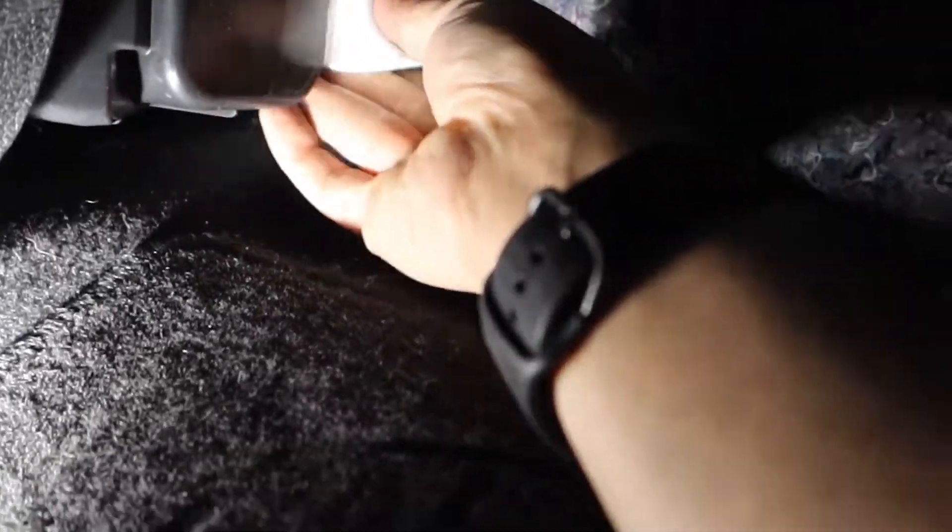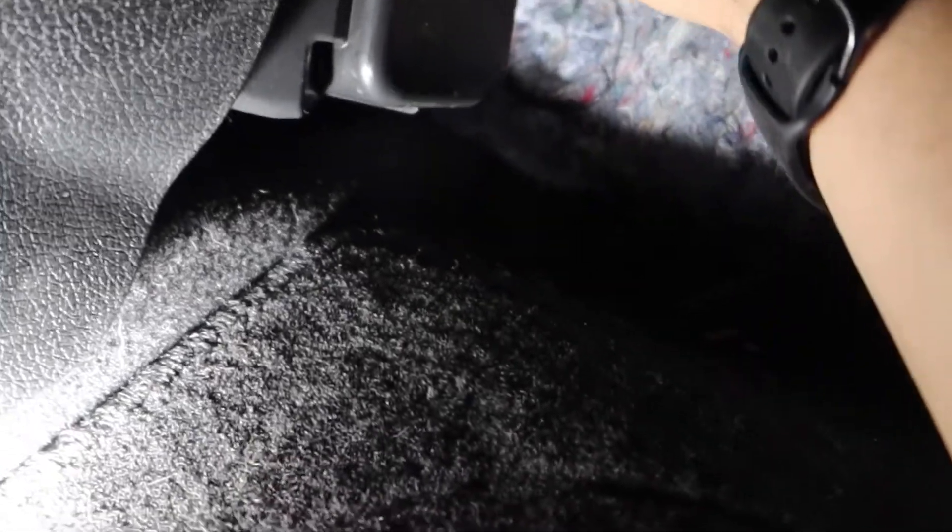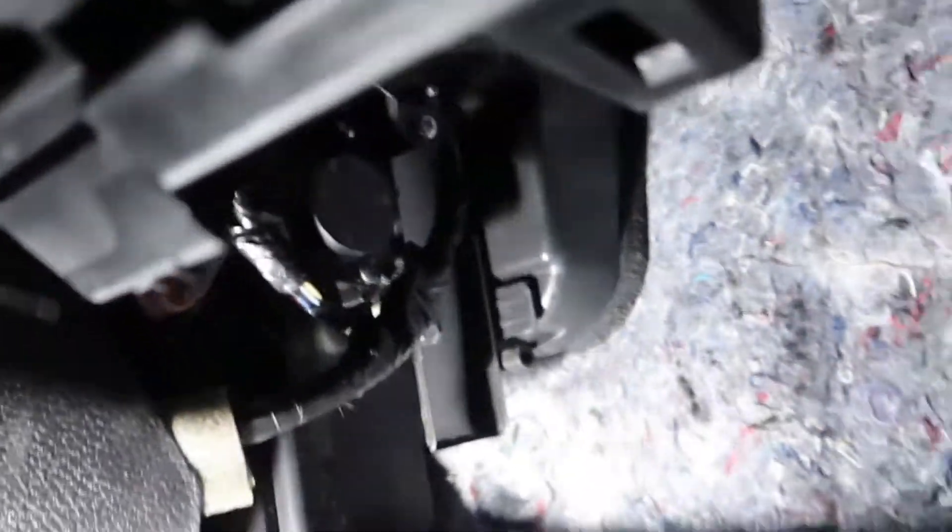I'm going to need two hands. I might be able to get it in there with one hand. Almost in there. Boom — there we go. Push it all the way up in there. Now it's gone.